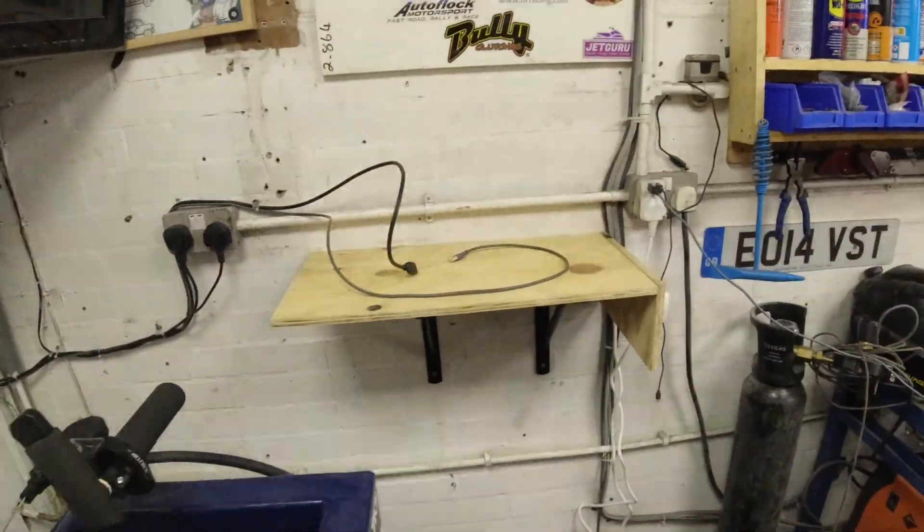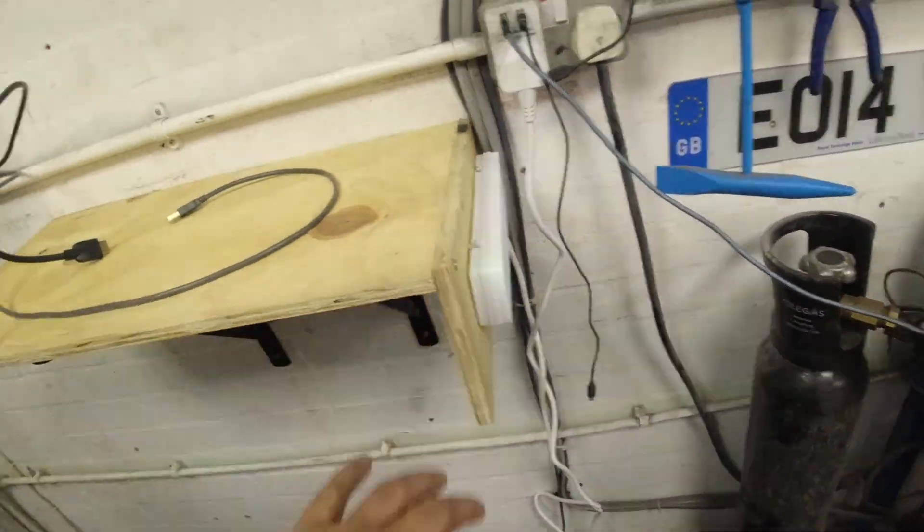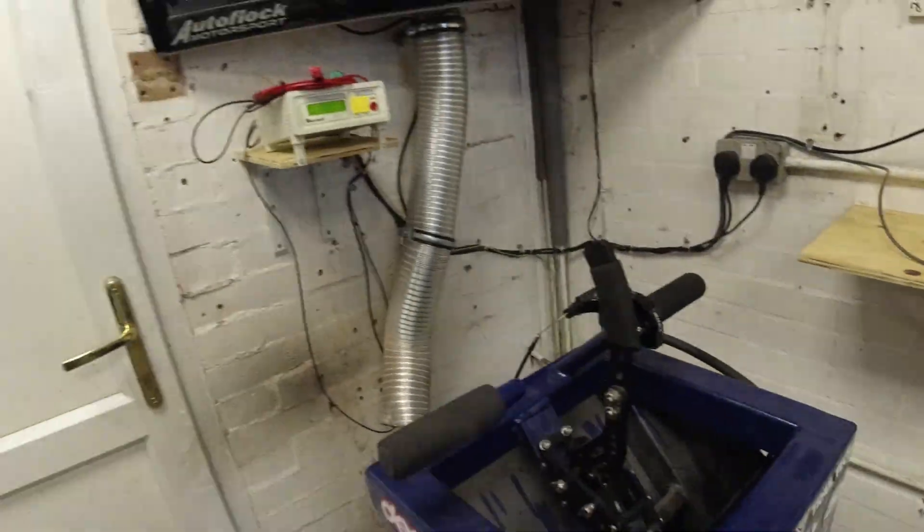I've got a nice little table there to put the laptop on, just got power to it. It's pretty much ready to go. What I've got to do now is start trying to calibrate it and see if I can get some numbers from it. On my other dyno I spent forever trying to get the right values to get the reading as accurate as I could. So I reached out to another company called Pro Cart Engineering.